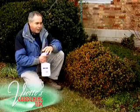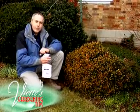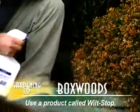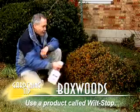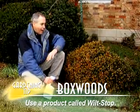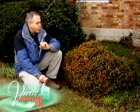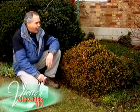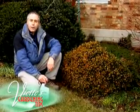There's a great product — it's really like an anti-desiccant. It coats the plant with a protective film to prevent it from drying out. It's called Wilt Stop, and you just come out once or twice during the winter months and coat your foliage. It dries and protects your plants from losing a lot of water, especially on those really cold, windy days, and this will help prevent your plant shoot tips from turning brown.